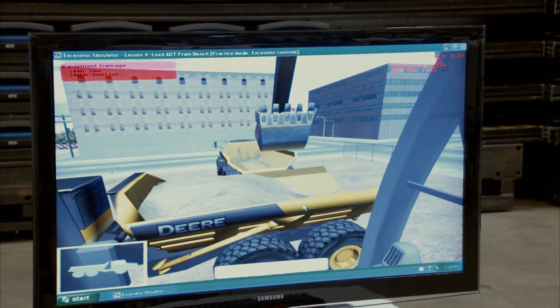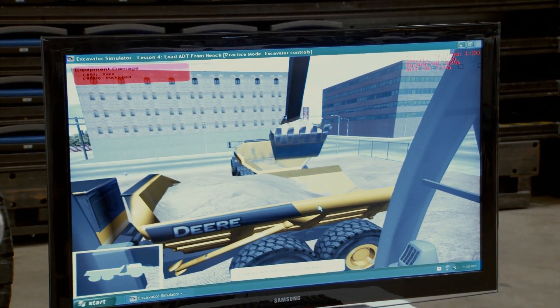I tried the little virtual test to see how I could do operating equipment. It was pretty good — it was my first time so I was a little nervous, but he told me I did okay. I kind of liked it, definitely something I'm very interested in. Hopefully I'll get the opportunity to see if I can actually do it.